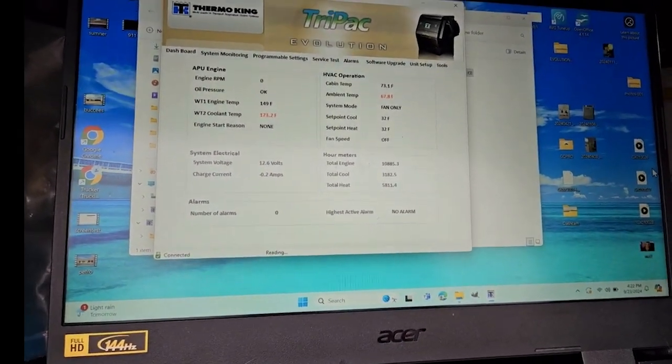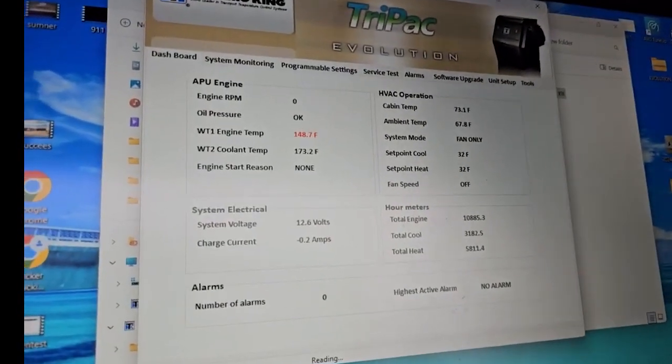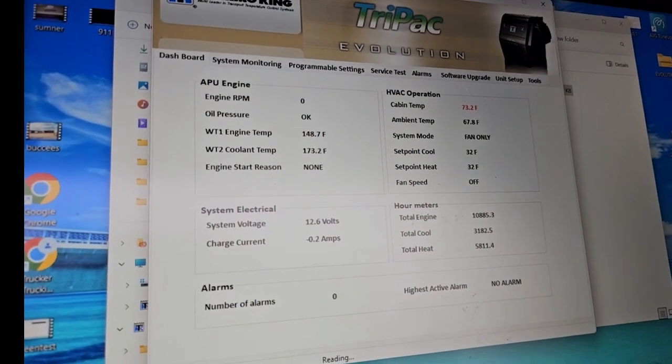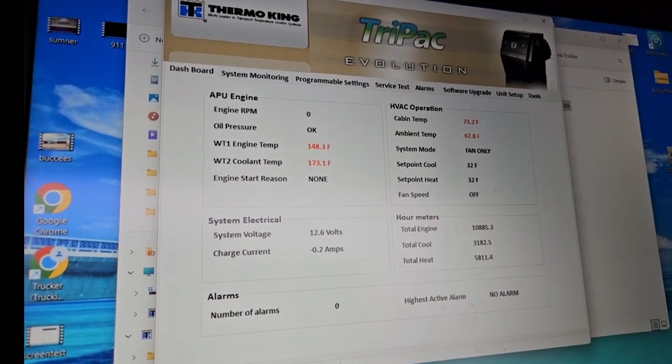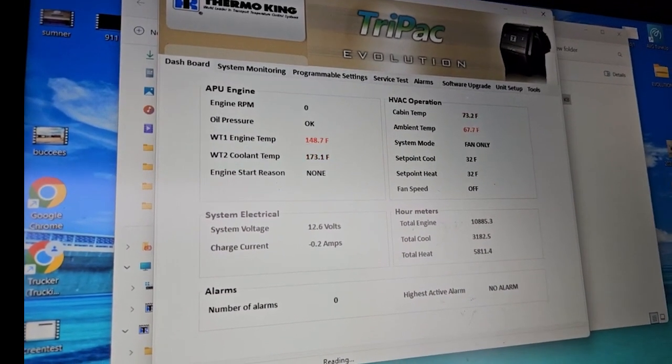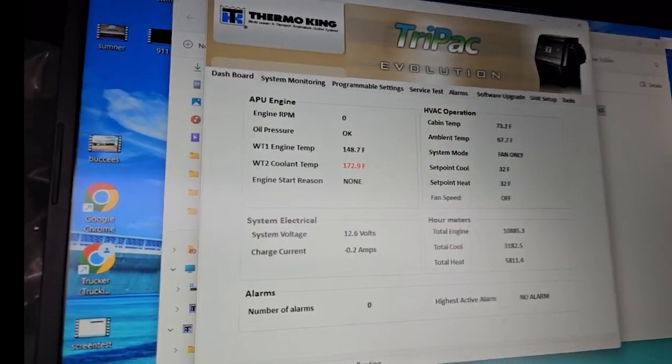Today I'm having an issue with my APU and it keeps shutting off. So this is a diagnostic program — I'll put it down in the link below. This is a Thermo King Evolution Tri-Pak, as you see on the display there.